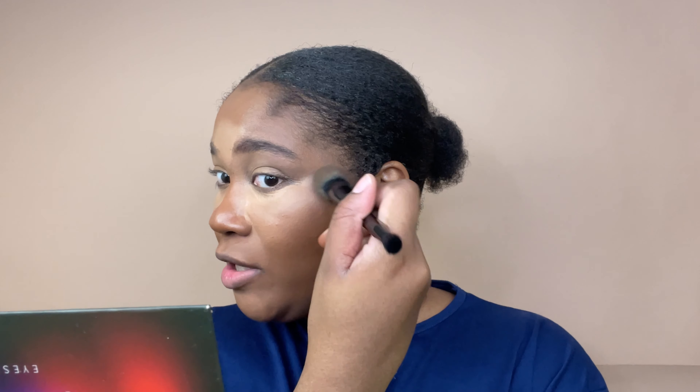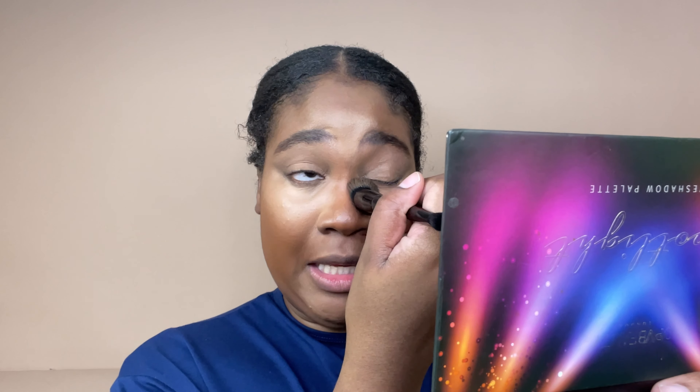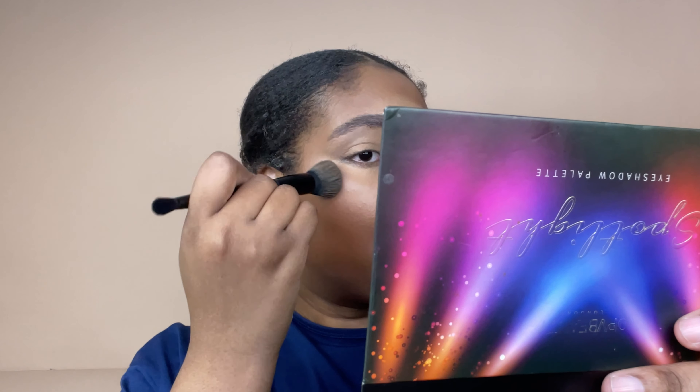Look at the coverage — it says medium coverage and yeah, it really delivers. It feels like it doesn't need powder. I could have just put this on first and then added concealer. I thought I had to underpaint to get this looking right, but looks like I didn't. Now I definitely need to put some powder under my eyes.